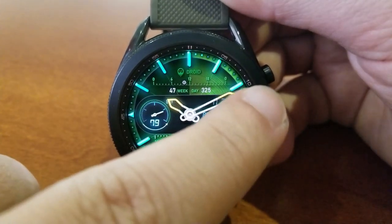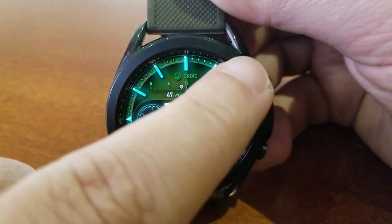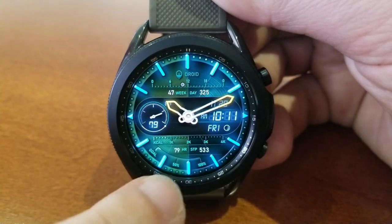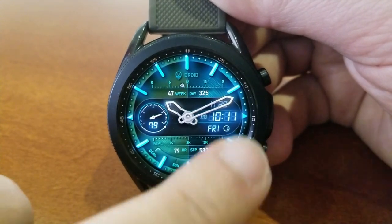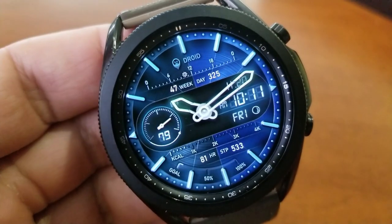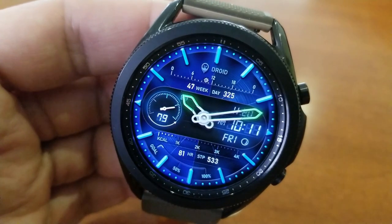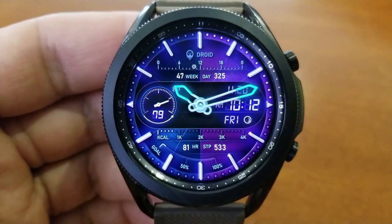Starting in the dial to the left is a power remaining indicator in both analog and digital format. The bottom half of the face displays health-related stats including calories burnt, your last recorded heart rate, and your step count and goal. The steps goal and calories area are shown as interactive gauges, which enhances visibility even further.